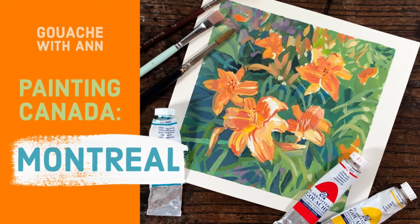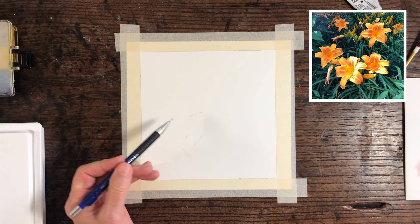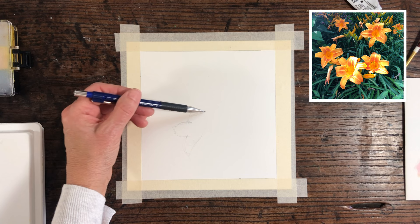Hi, welcome to Gouache with Anne. Today I'm going to paint some flowers — some tiger lilies from Montreal's Botanical Gardens. I'm going to paint a bunch of them, which look quite lovely with the orange against the green.